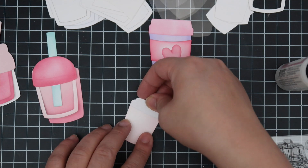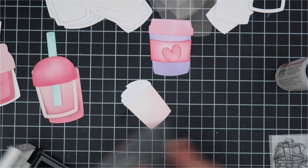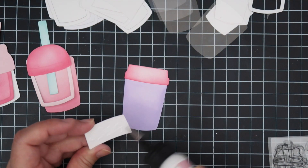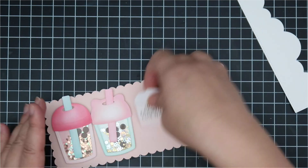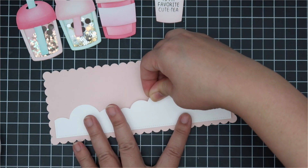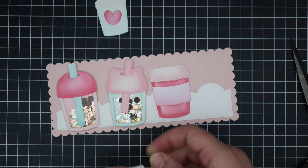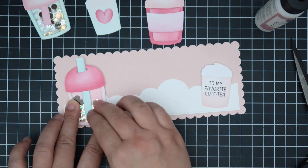Now I'm putting all the pieces together. I stamped a sentiment on a smaller cup — made from one of the insert pieces with whipped cream on top — stamping 'to my favorite cutie.' I made this card on the fly without a real plan, so I'm just going as I go. I figured it would be cute to have a little cloud in the background, and I ended up using four pieces. It still felt a little empty so I just kept adding to it.